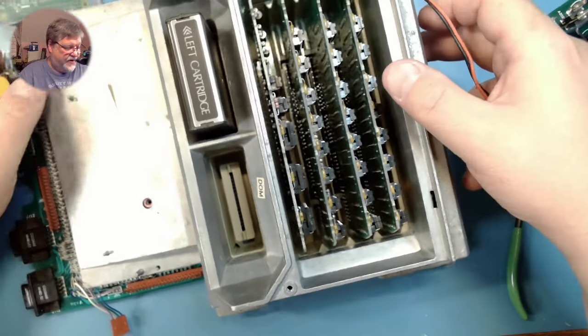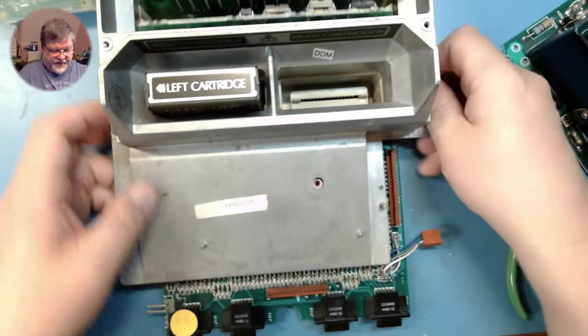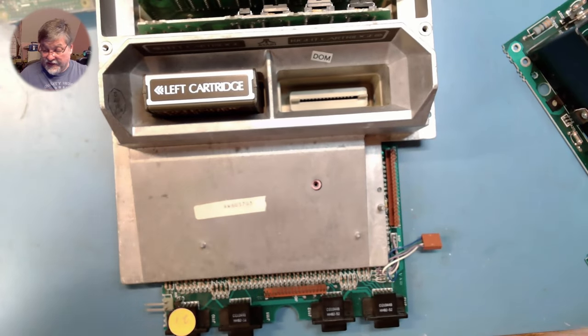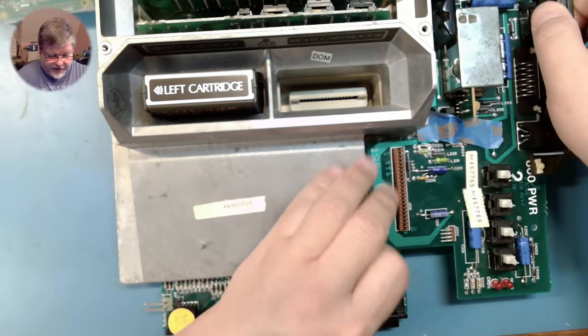Next we need to give the 800 power, and the AV board back — even though we're not using the AV part of it, we do need the power. So that fits here, and this connector goes here.